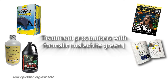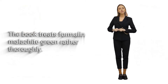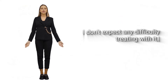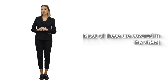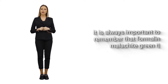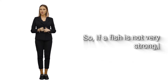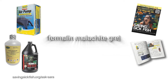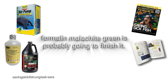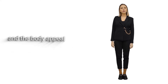Treatment precautions with formalin malachite green: the book treats formalin malachite green rather thoroughly, and I don't expect any difficulty treating with it, but here are a few things to be careful of. Most of these are covered in the video and other areas of the book. It is always important to remember that formalin malachite green treatments are somewhat stressful, so if a fish is not very strong — and in particular if the fish is already flipped over — formalin malachite green is probably going to finish it. If the fish is swimming in an inflexible manner and the body appears to be stiff...